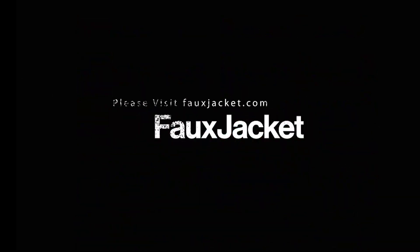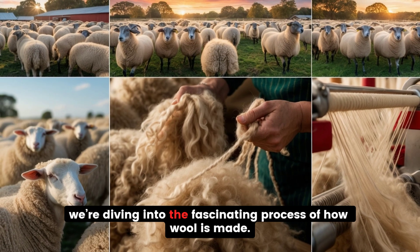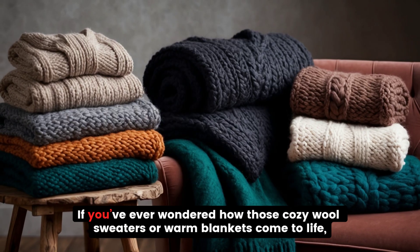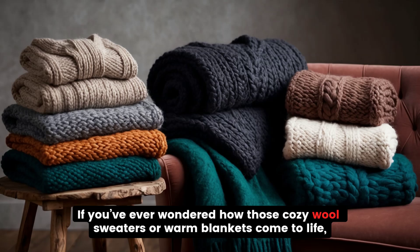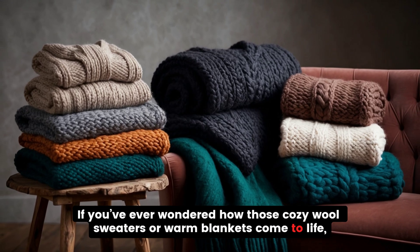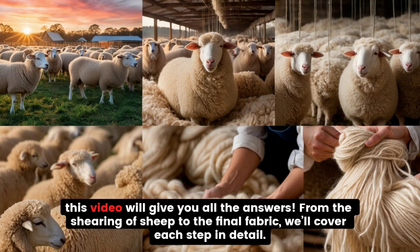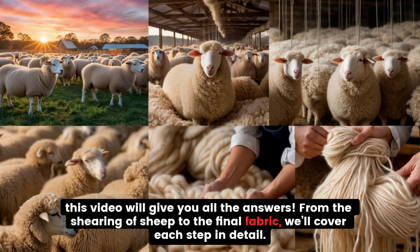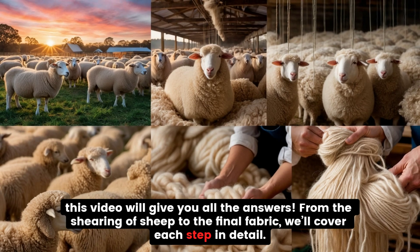Welcome to Faux Jacket. We're diving into the fascinating process of how wool is made. If you've ever wondered how those cozy wool sweaters or warm blankets come to life, this video will give you all the answers. From the shearing of sheep to the final fabric, we'll cover each step in detail.